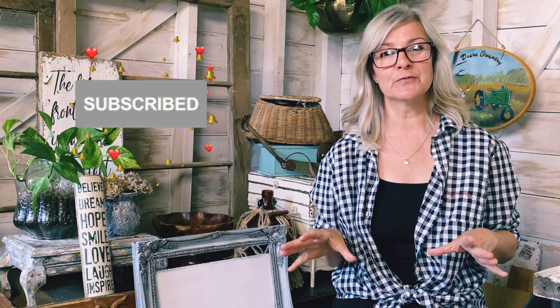Hello YouTube friends, my name is Deidre from Our Upcycled Life. If you're new here, I do lots of thrifting, upcycling, repurposing, and DIY content. If you love that kind of stuff, we'd love to have you follow along, so make sure you like, subscribe, and hit the bell for notifications.